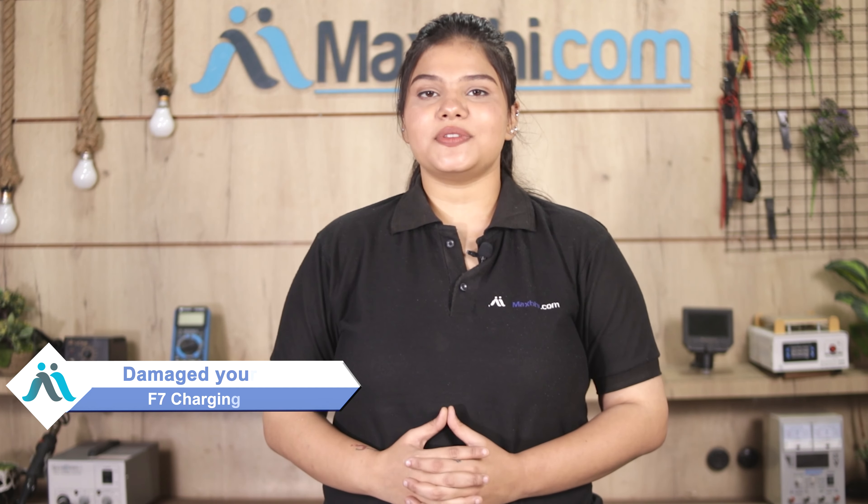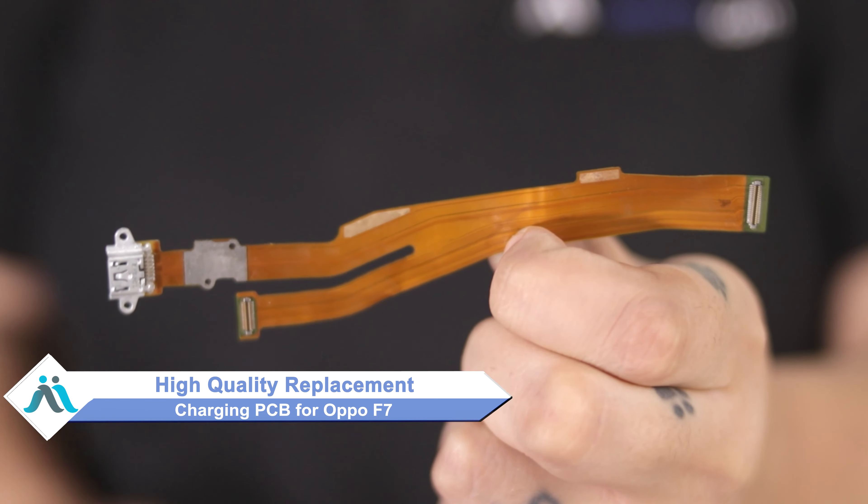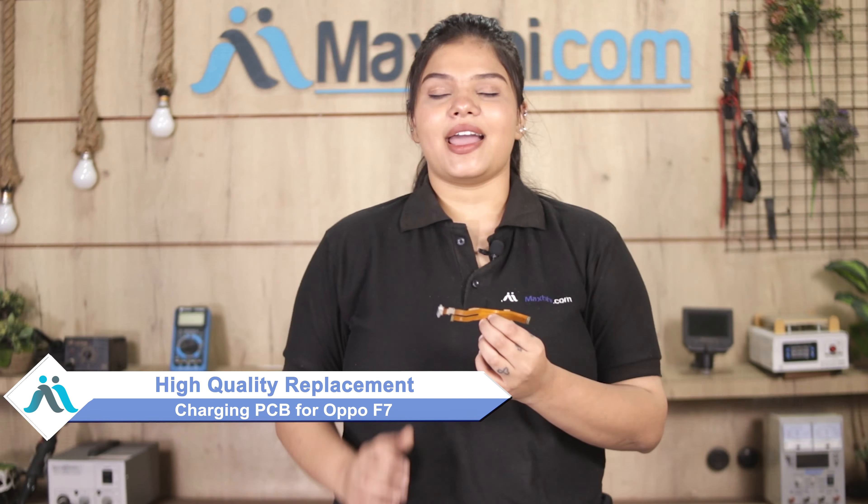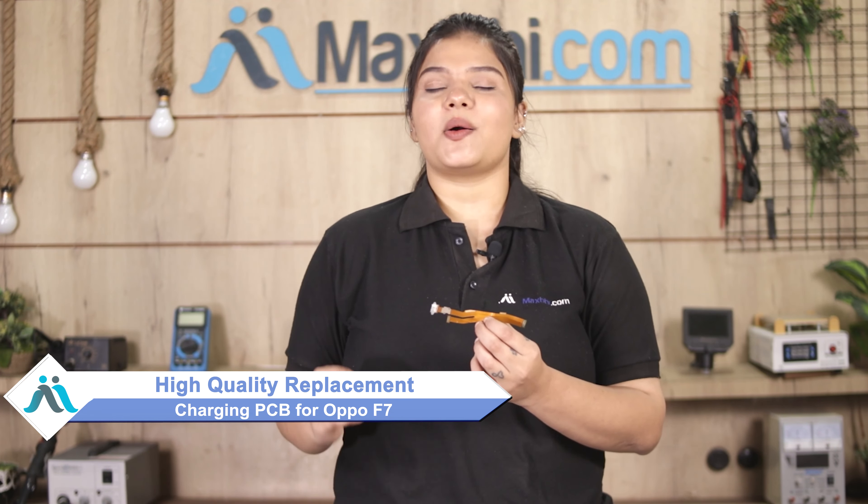Hi friends, this is Lucky from Maxp.com. What have you done with your Oppo F7 charging PCB? Worried about the higher repair cost of your smartphone? Don't worry — you can now buy a high quality replacement charging PCB for your Oppo F7 at a very affordable price from Maxp.com, and fix your phone yourself at home or get it repaired by any professional very easily.